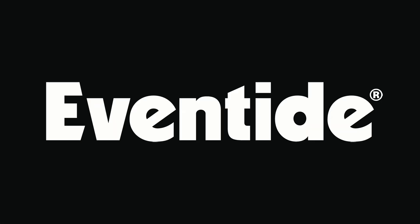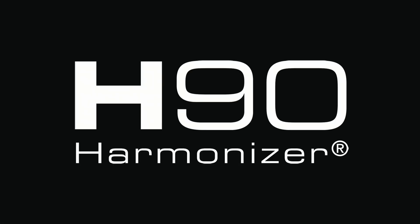Hey everyone, in this video we're checking out Eventide's PrismShift, a new algorithm found on the H90.